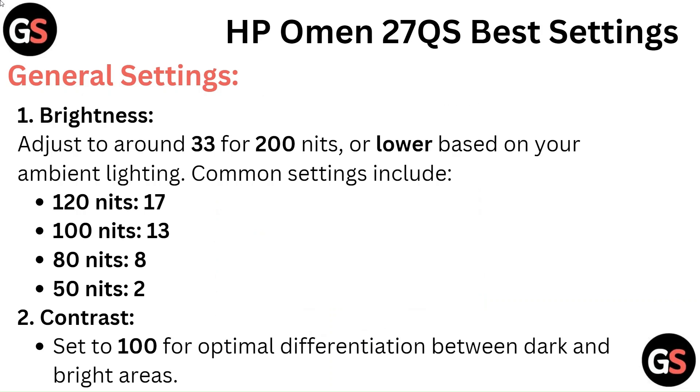Brightness: Adjust to around 33 for 200 nits, or lower based on your ambient lighting. Common settings include 120 nits, 100 nits, 80 nits, and 50 nits. Contrast: Set to 100 for optimal differentiation between dark and bright areas.